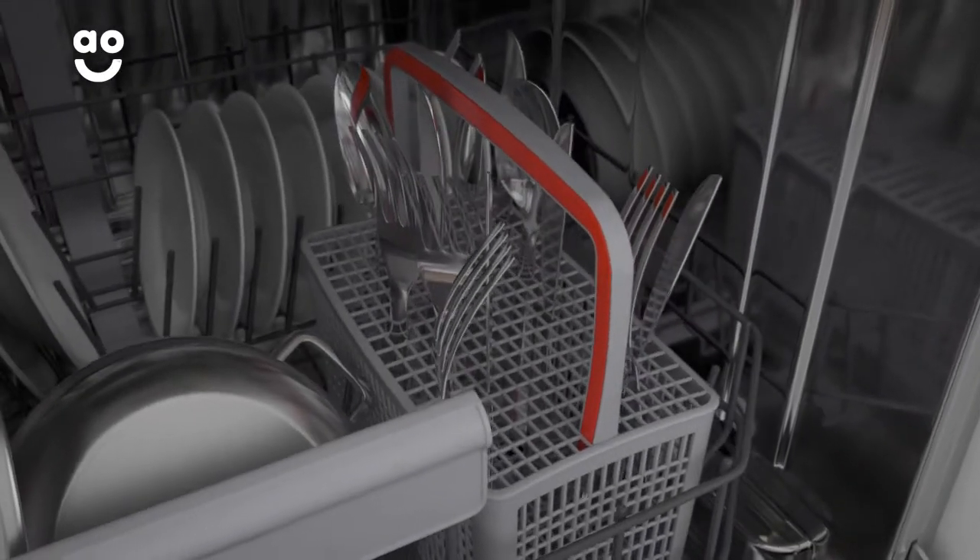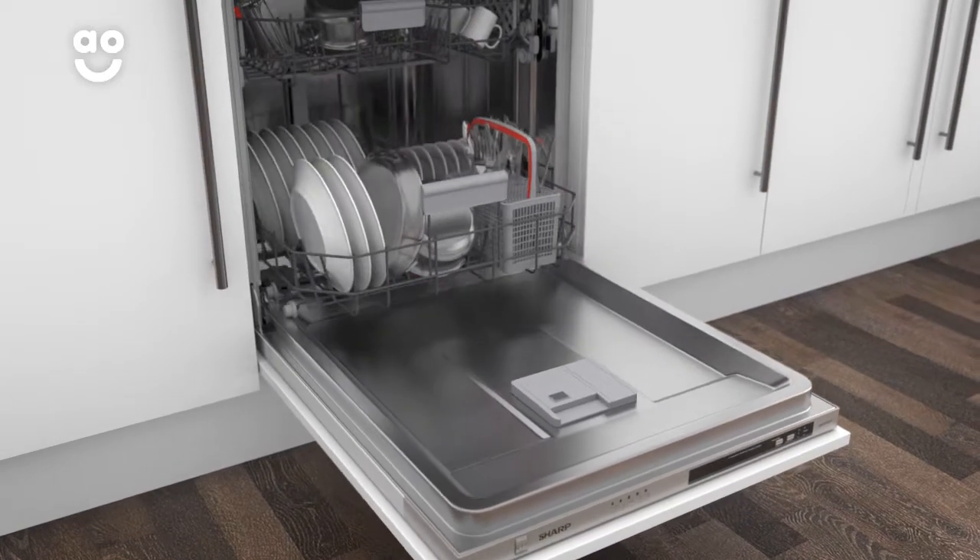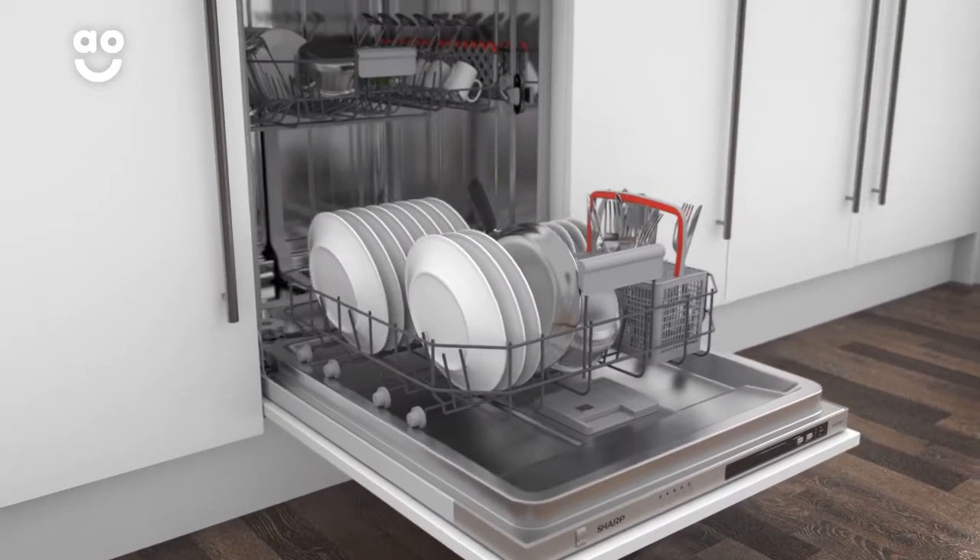This keeps it super hygienic so there'll be no nasty smells to contend with. So every time you unload your washer, you can rest assured that your dishes are as clean as they look.